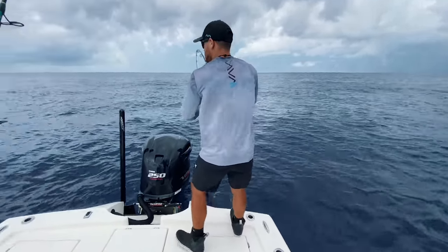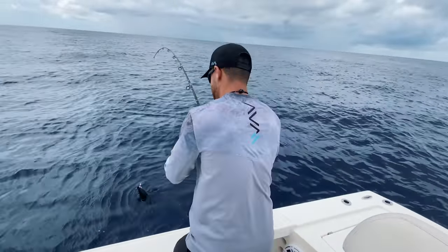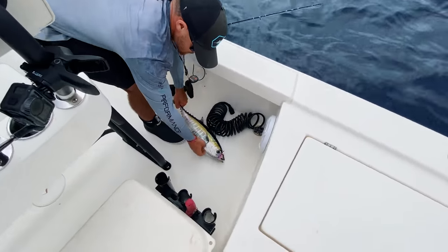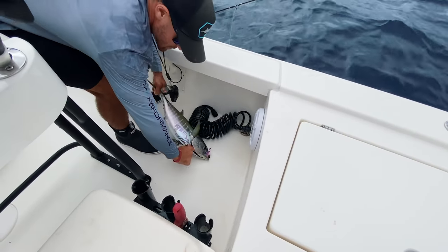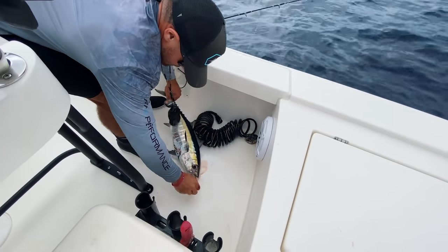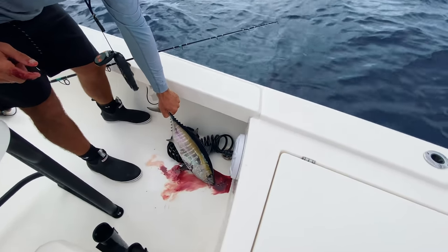Here we go, starting his pinwheel. Should we release this one? All right — you're going in the cockpit this time. We're going to bleed him just like we did the other one. Two tunas for dinner — I'm glad we let the small one go.